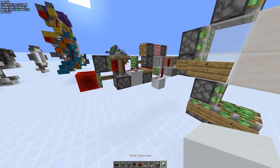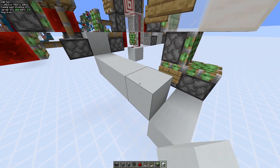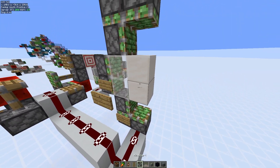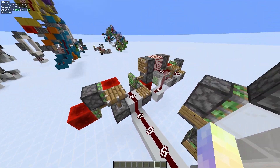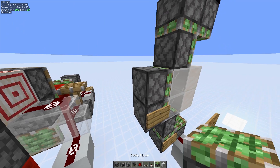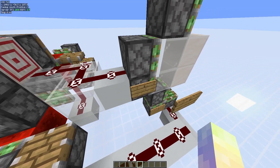I'll just take this and string it on up like that. A good helpful thing for zero tick doors is to do that — make sure blocks don't get pushed away because it's a pain. Number two will be these right here, so I'll power them like that so it powers both of them, and that's a simple little fix.